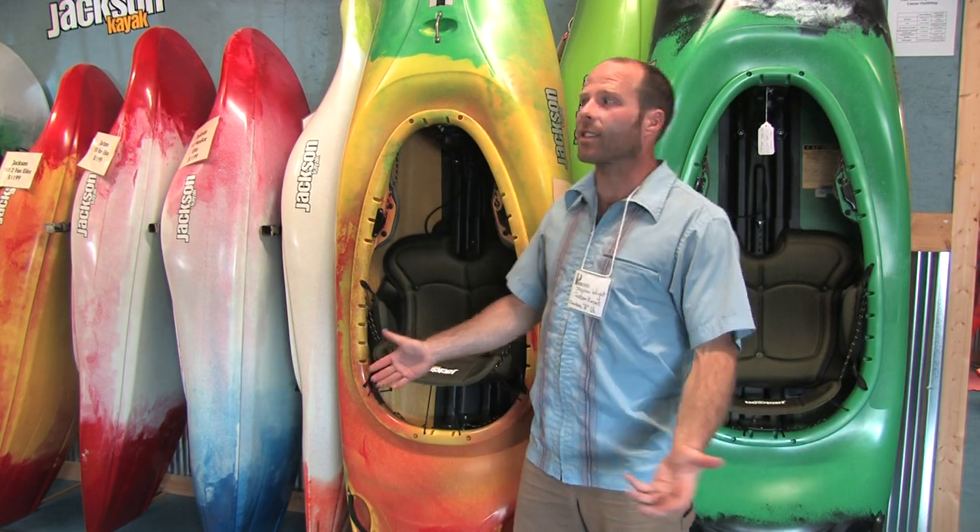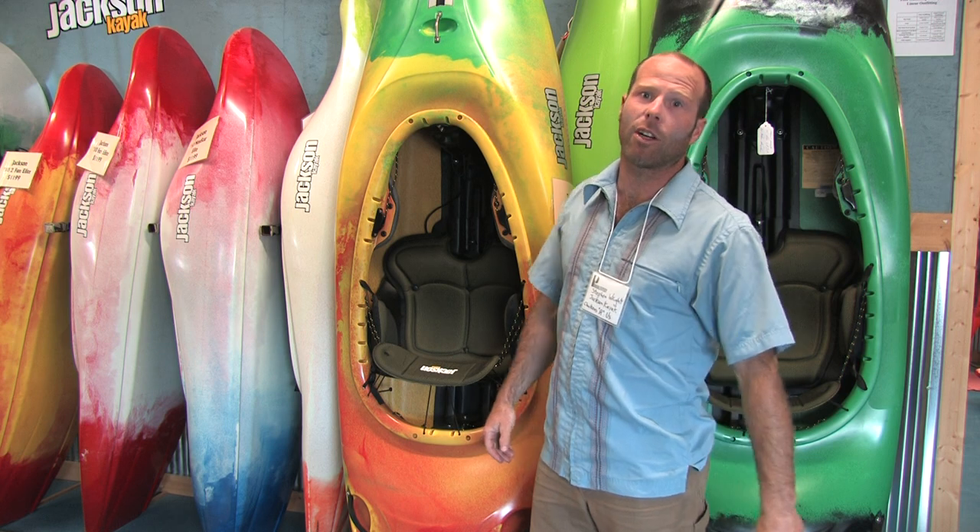Hey, I'm Stephen Wright with Jackson Kayak. This is the brand new 2011 Hero, a newly redesigned version of our river running creek boat.